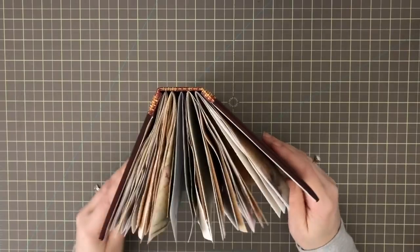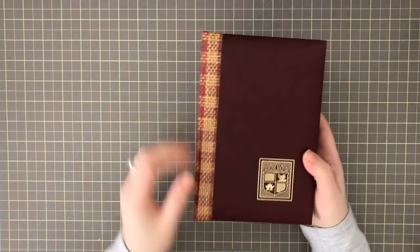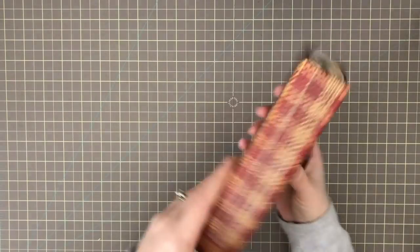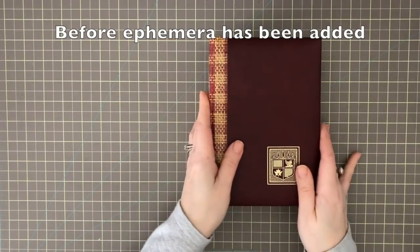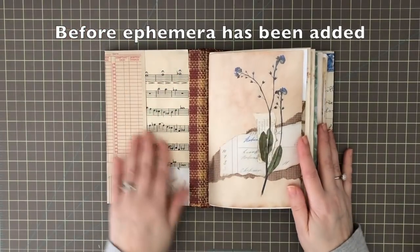So what I decided to do is show you the journal in its blank state. I have put this together and I wanted to show you the pages before I have added ephemera.